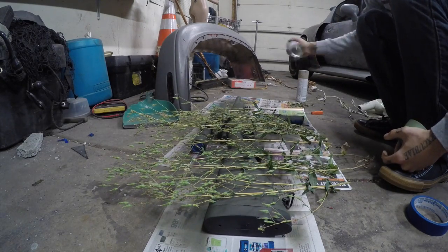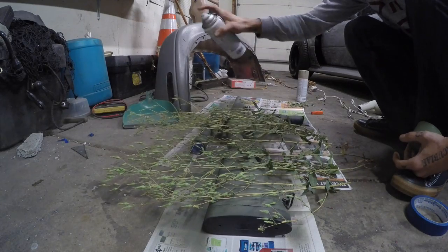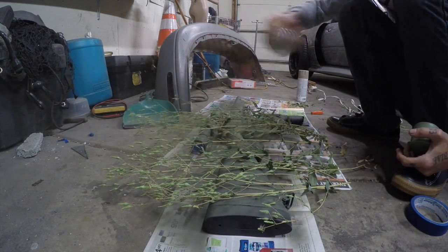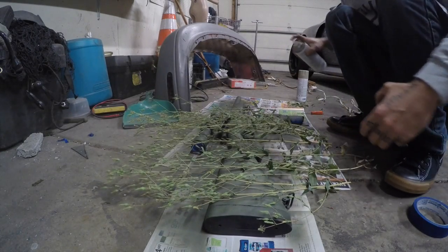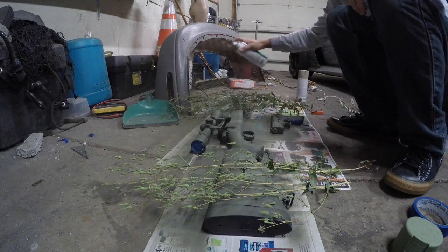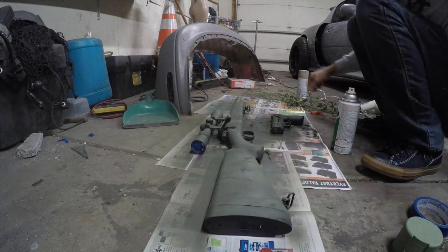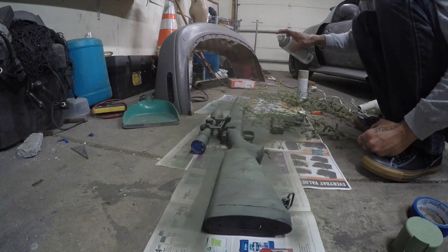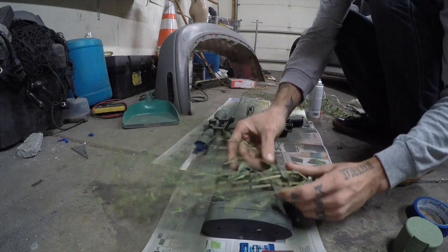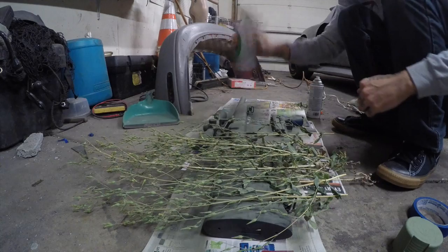Now that we've done the base coat in the dark, we're just gonna mist the lighter green right over the stencil — real light coats. Move everything down and do the end, and now we have some shadows. We'll do the same on the pistol grip.